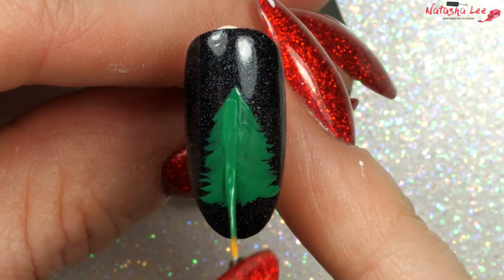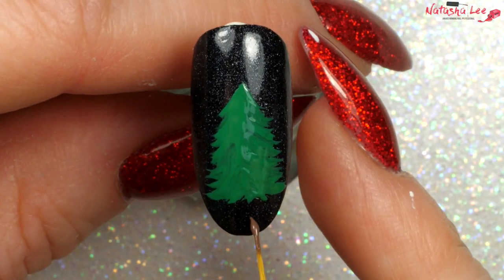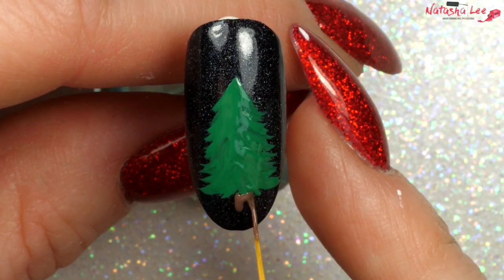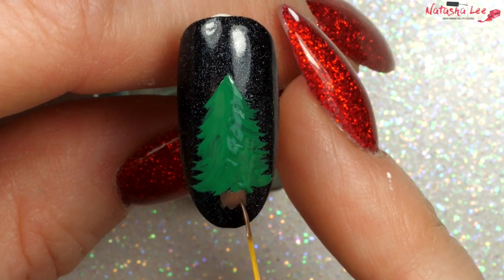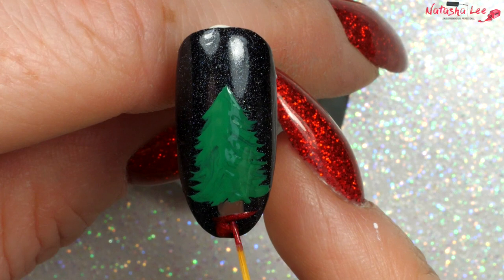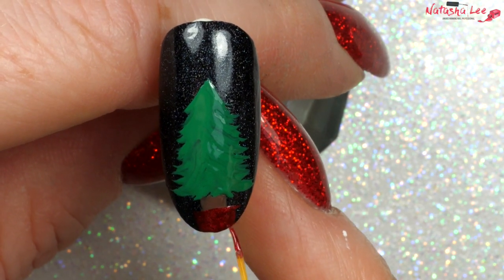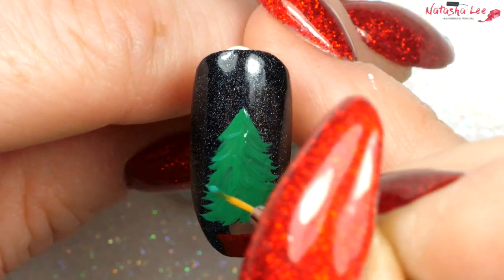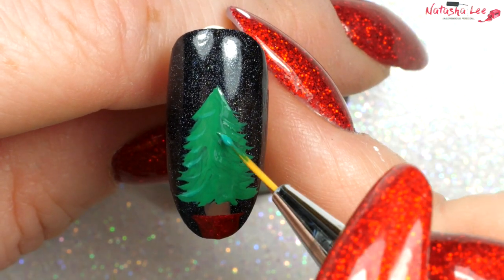To add a little definition you can add a little black into your polish if you want to give a shadowing effect. Once you're happy with the greenery, take a brown polish and do a little square for the trunk, then take a shimmery red polish and make a little pot at the bottom of the tree trunk. Then take a lighter green and add some definition — I've mixed the green with a little bit of white to give a sort of marbled effect.